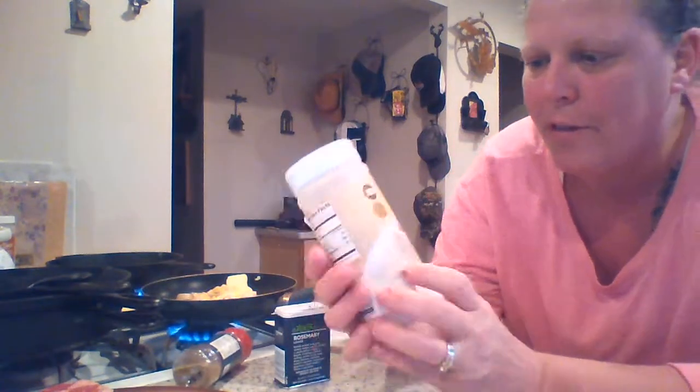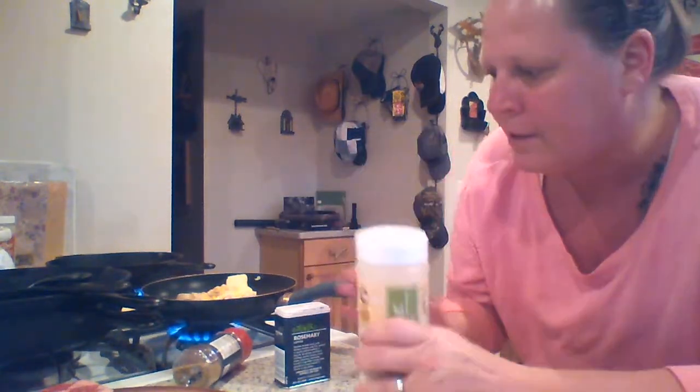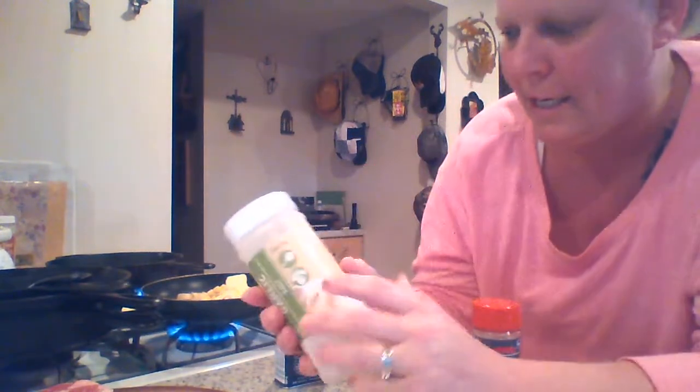What I use to season my steaks: good old garlic salt, a little bit of this zesty blend, and then rosemary.